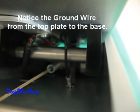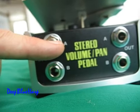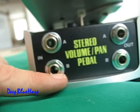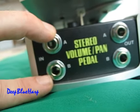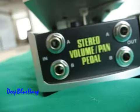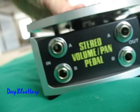Let's go down to the front end and take a look at this thing. You have an A input for mono, a B for stereo. If you have two mono inputs, A and B, they control the A and B out.